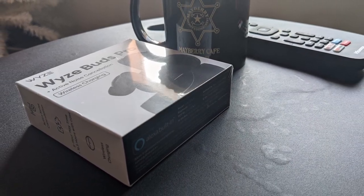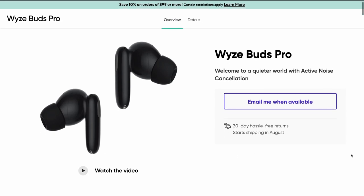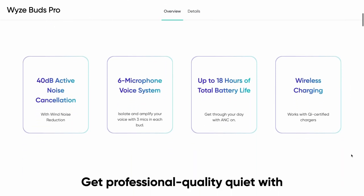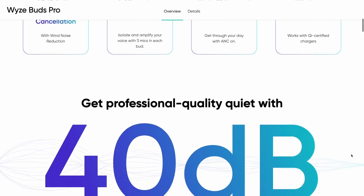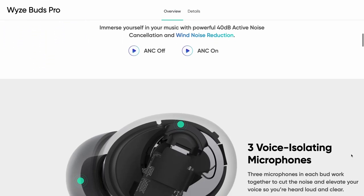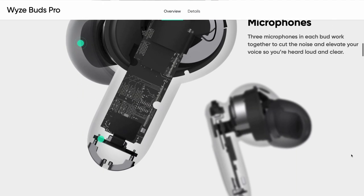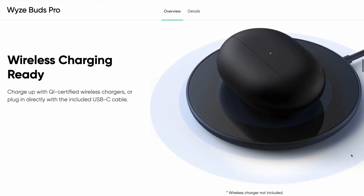Before we open the box, let's take a look at the Wyze website and see what's included with the Wyze Buds Pro. I did order these as an early release. Some of the features here are active noise cancellation, a six-microphone voice system, up to 18 hours of battery life. We can get professional quality 40 dB active noise cancellation — they seem to be really proud of that. Three voice-isolating microphones in each bud work together to cut the noise and elevate your voice. It is wireless charging ready.